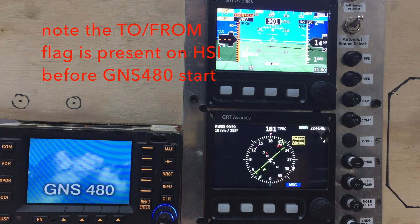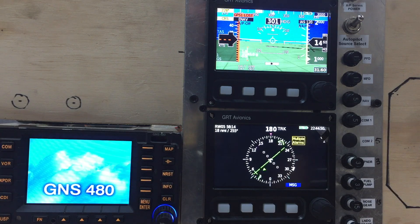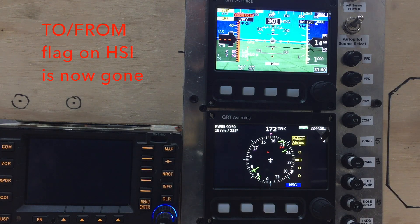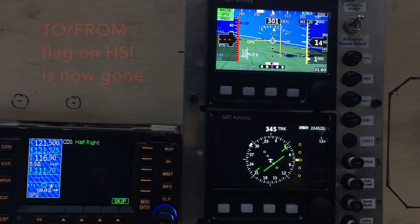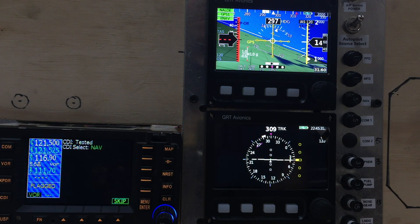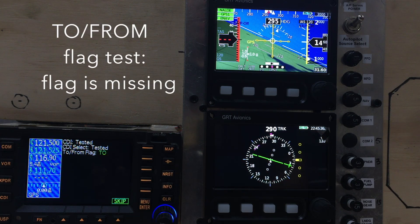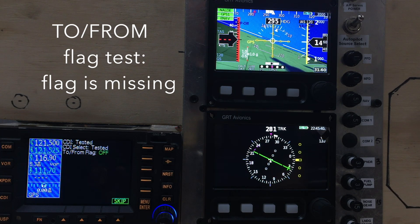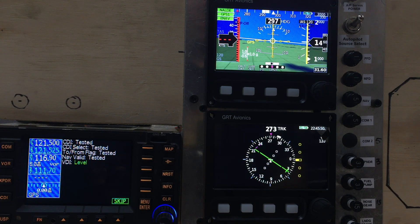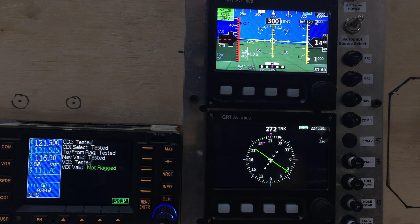We're going to run the GNS480 in simulator mode and check the test pattern at the beginning, which seems to be working now. We'll fly it around and shoot an LPV approach. There's a test pattern because this thing thinks it's already flying because I have a flight plan already entered in there. Of course we don't have the lamps so that won't do anything, but it should be coming to the end of the test.